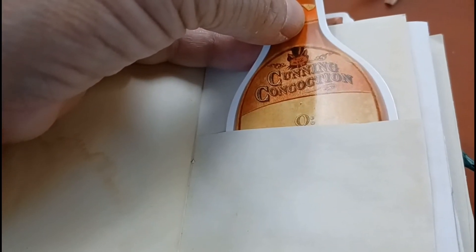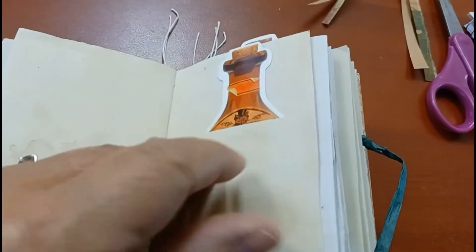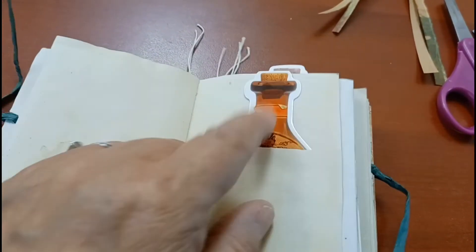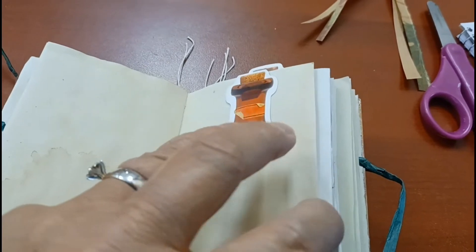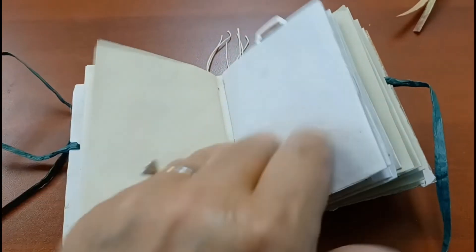It says 'cunning concoctions' — sorry about the blur, guys — cunning concoctions. And then it asks you a question, and on the back it has the answer. There's that one, and there are actually two of these in here. And then on the next page it's blank for journaling.